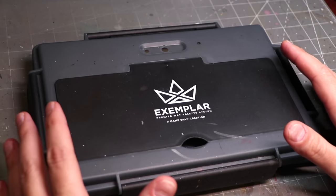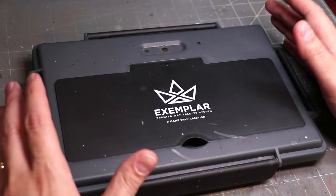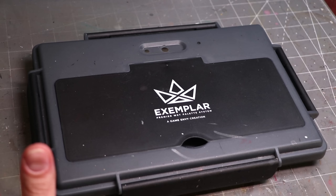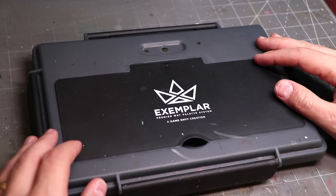We've got the Exemplar Wet Palette. It's a really nice construction. Overall, I'll just tell you straight up front: I quite like this wet palette a lot. I think it's one of the better investments you can make. If you're going to get a wet palette, it's one I would say to pick up. But let's talk features and benefits.